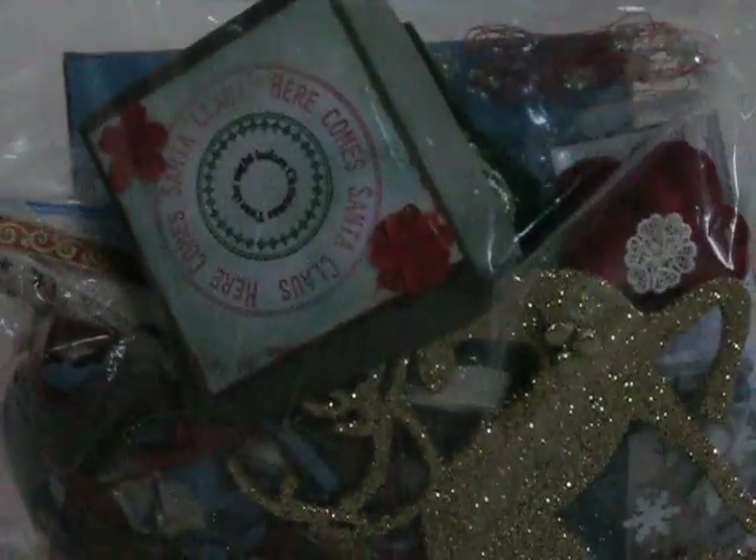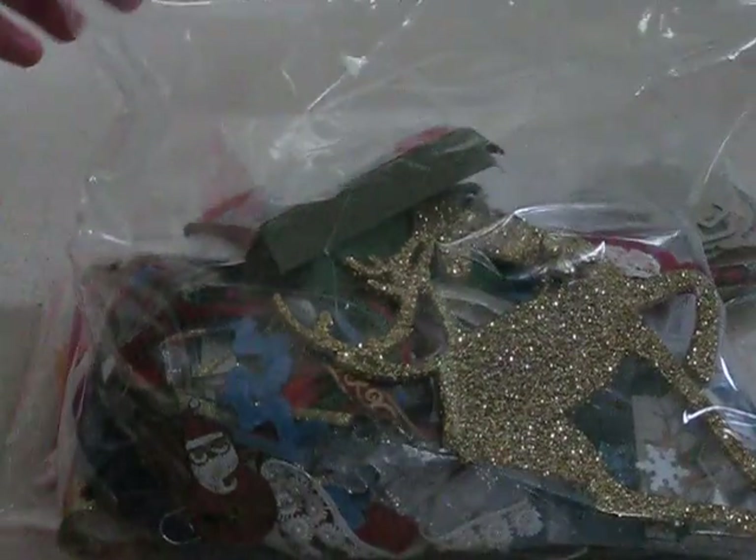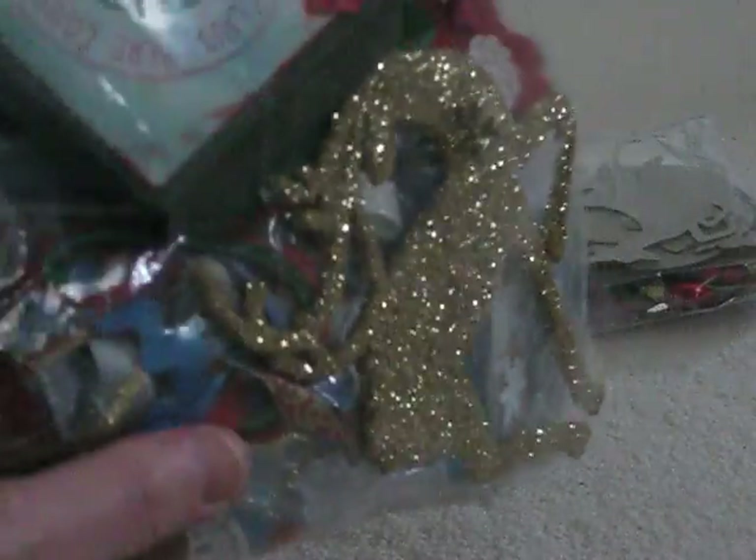I put together two kits, and so I received two. You can do up to four, but this month, because I was so busy, I did two. So this one in this bag is quite full, and this is one kit. At first I thought it was two.